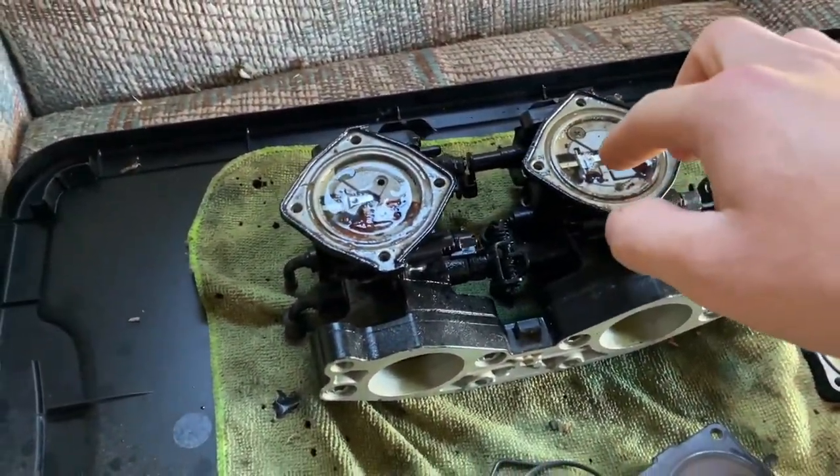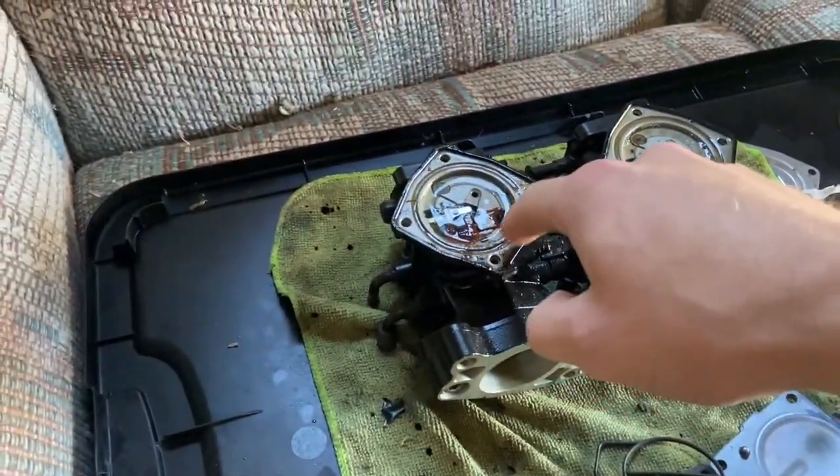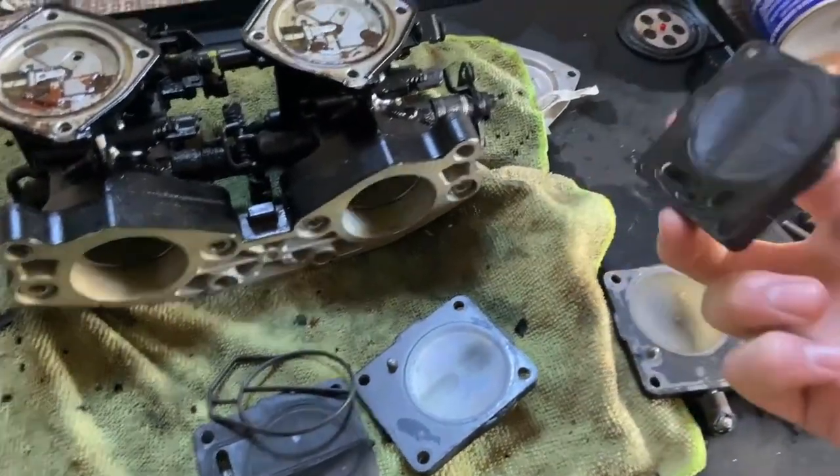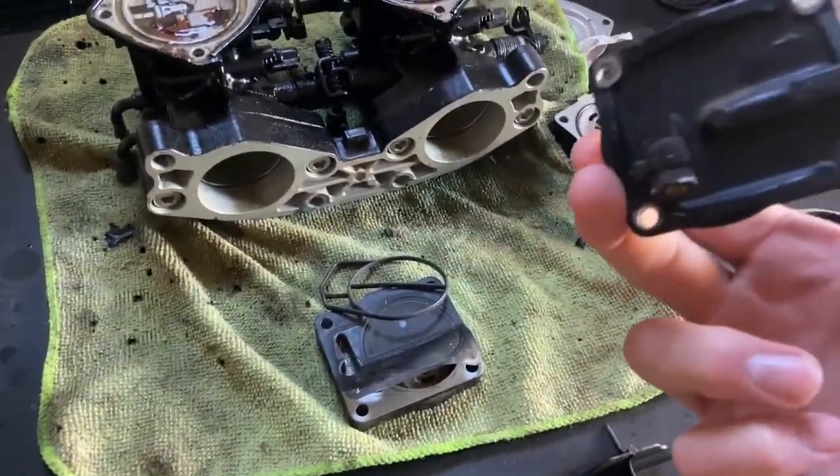What is up guys, it's your boy Nasty Moto. Today we have the rebuild kits for the Wave Raider 760, the SBN 44s, and these are straight from China. We're gonna see if they work — it's worth a shot. Everybody always says go with genuine Mikuni parts, but it's really not in the budget right now. $25 for two rebuild kits. We got both carbs here and I've just been letting them soak in some WD because these screws strip super easily even if they're not rusty.